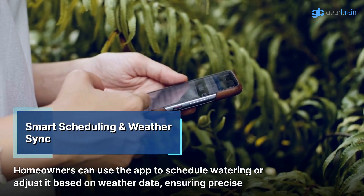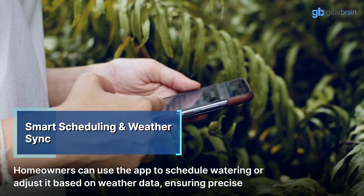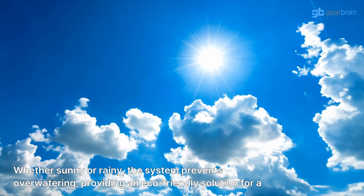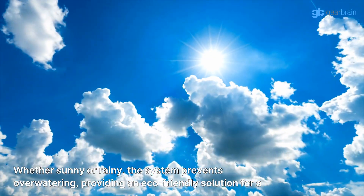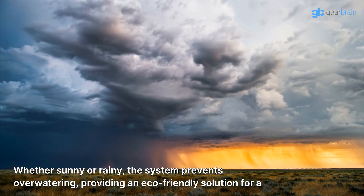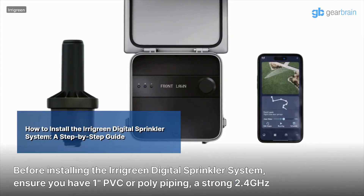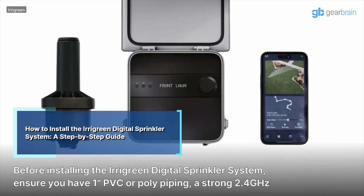Homeowners can use the app to schedule watering or adjust it based on weather data, ensuring precise irrigation. Whether sunny or rainy, the system prevents over-watering, providing an eco-friendly solution for a lush lawn.